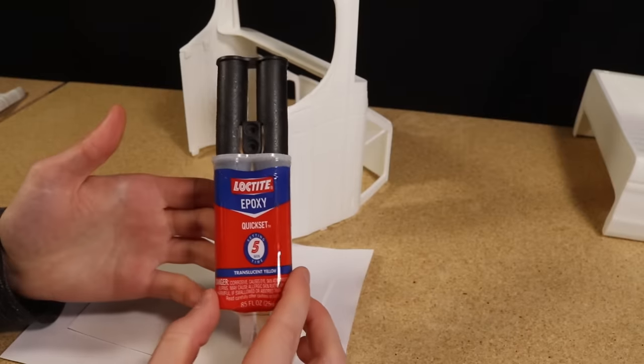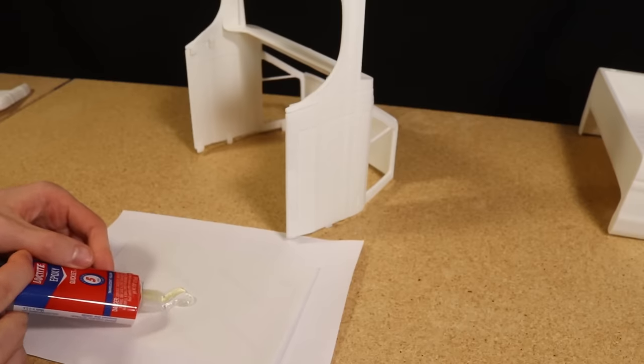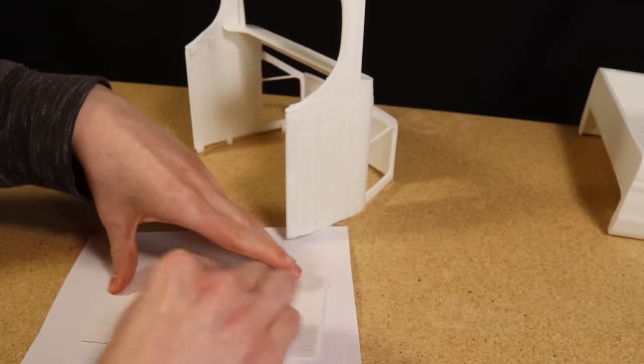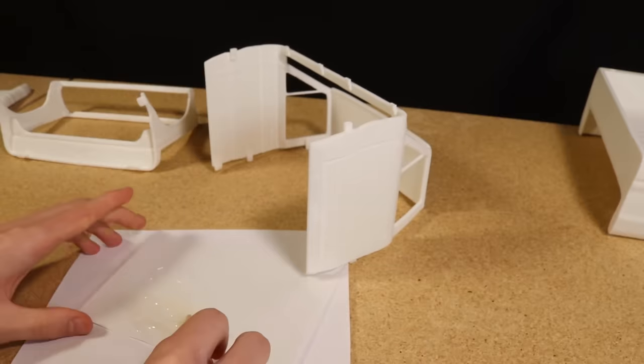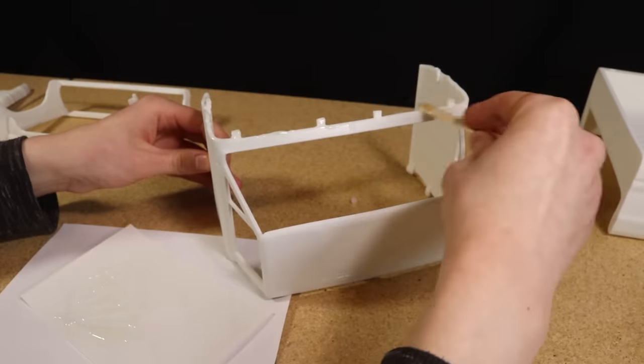After the exteriors of the body sections were starting to get smooth, I used a two-part epoxy to glue each of the sections together. This epoxy also doubles as a nice way to fill the gap between the sections. After allowing it to fully cure, I sanded the transition smooth.